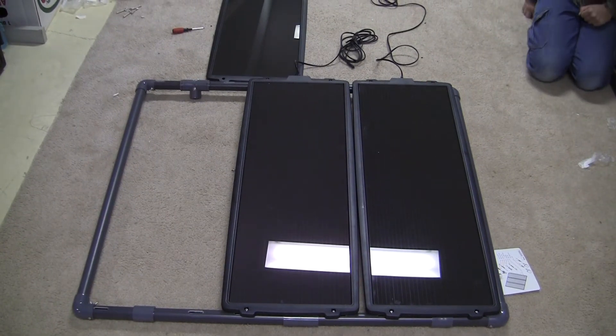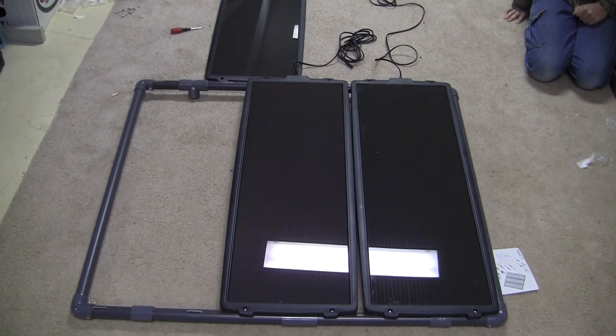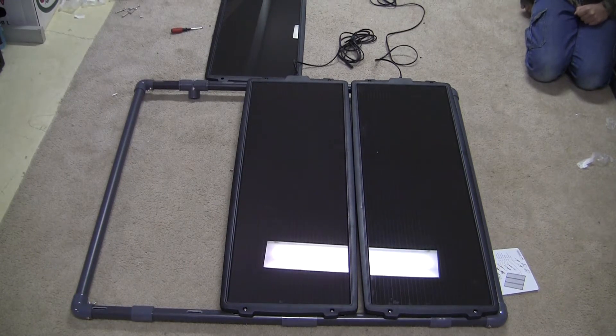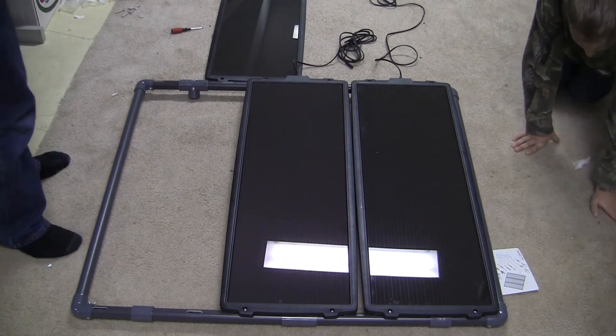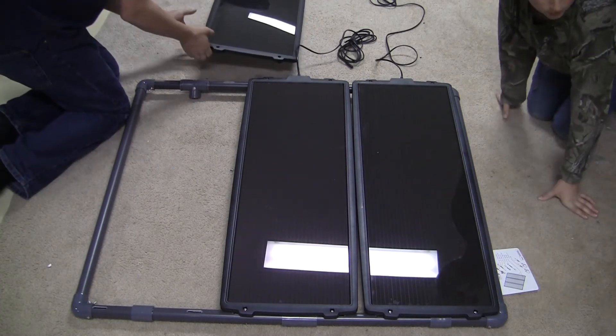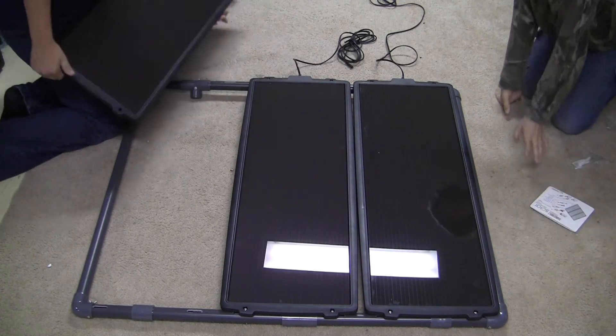Today we are showing you how to put together the Harbor Freight Solar Supply Power Kit from Harbor Freight. It retails for around $200, with a sale price of $189 — retail is $250. I've done a review, go look at the review before you watch this, because this video is showing you how to put it together.